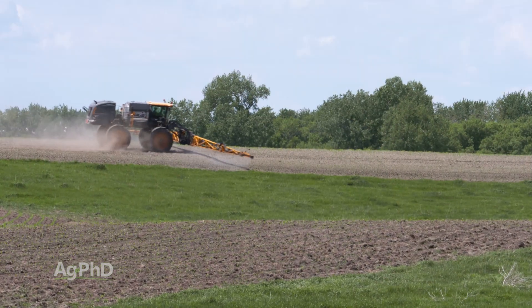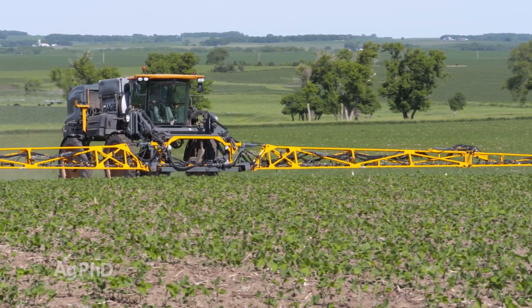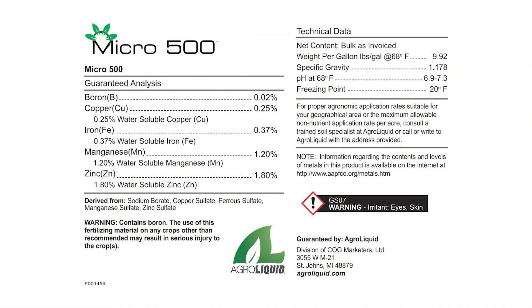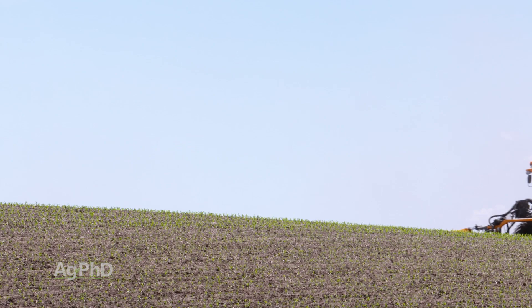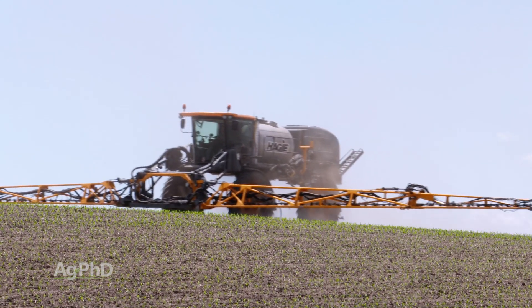I want to be a little cautious about that foliar treatment, Brian, because if you're putting out a high rate of copper foliar, you're probably going to see a negative response on your plants – you're going to see some burning. So if you're doing a foliar treatment, make sure those rates are low and make sure that it's a product that's been tested for foliar application. For example, if you're using a micronutrient blend like a Micro 500, we've done that at a quart or a couple of quarts foliar with no problem with burn. But if you're putting out a gallon or more of some copper products, I'd be a little bit nervous.